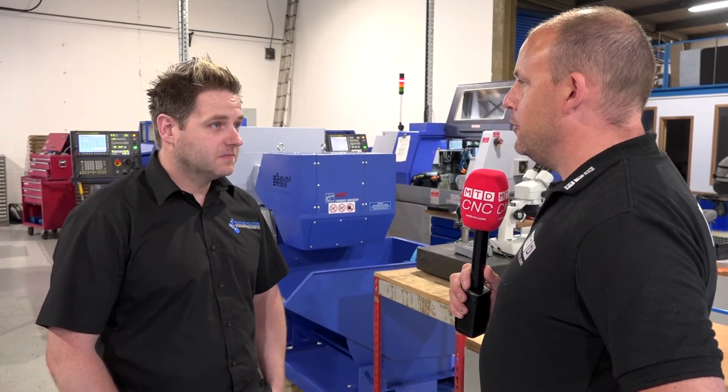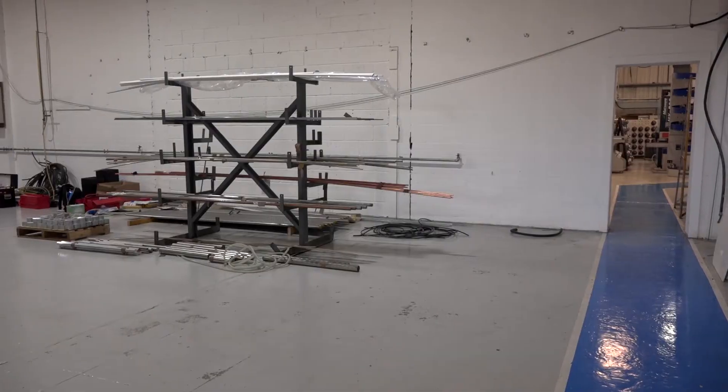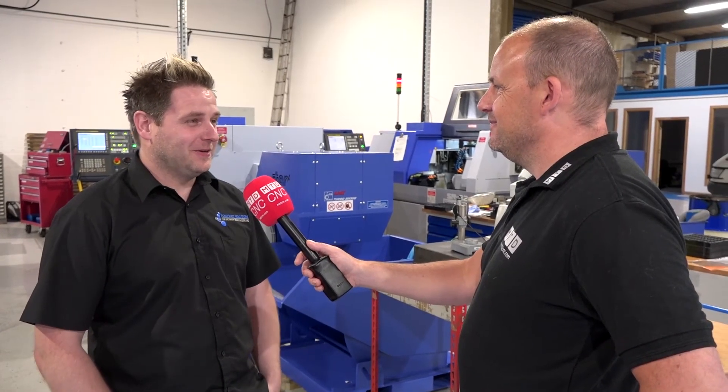I can imagine coming back in a few years and there might be a few more of these machines — you've got some space behind us? Yeah, we've got a fair bit of space and we've got some plans, so we'll just have to wait and see what happens.